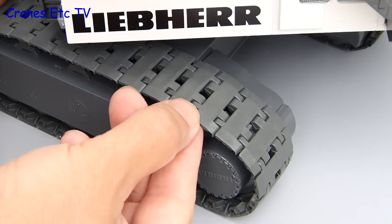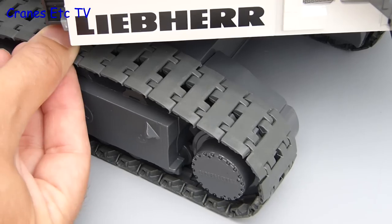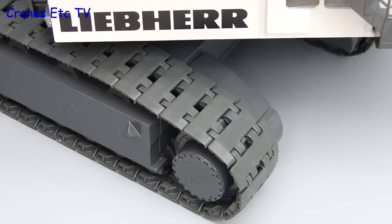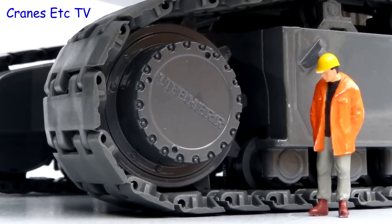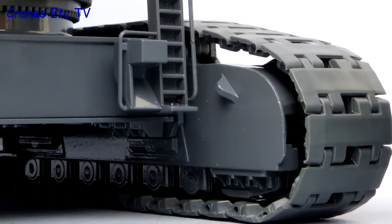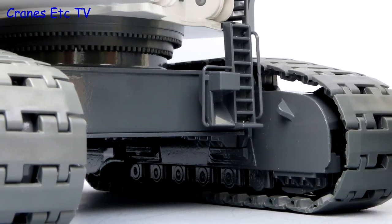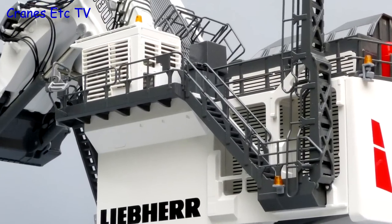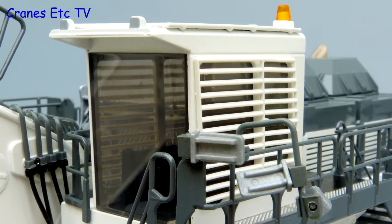The tracks are plastic, not metal, but Conrad has got it right because they are a tough grade of plastic and they look really good. The track frames are metal and they are huge, as is the drive sprocket which has the Liebherr name on it. The lifting eye lugs are formed but don't have holes. There is a metal access ladder and the slewing ring is nicely modelled. The main access stairs and all the handrails are modelled in metal. There is no windscreen wiper on the cab but the interior detail is good and there is a nice beacon light on the roof.